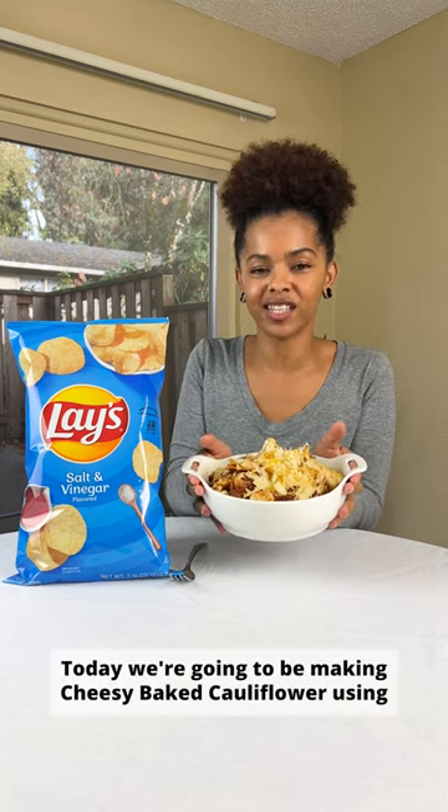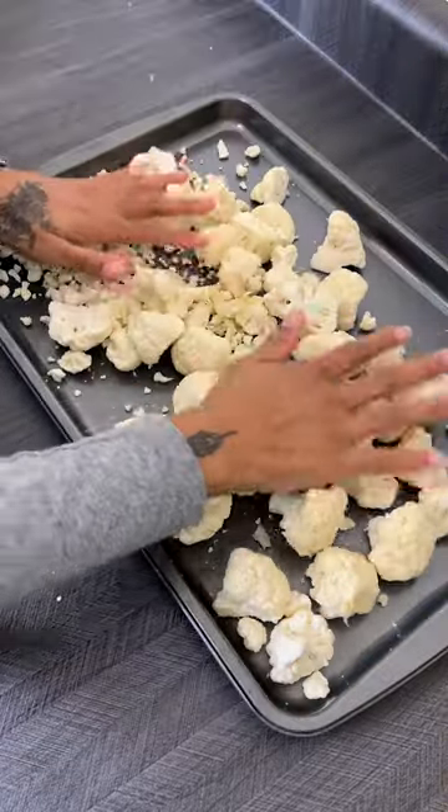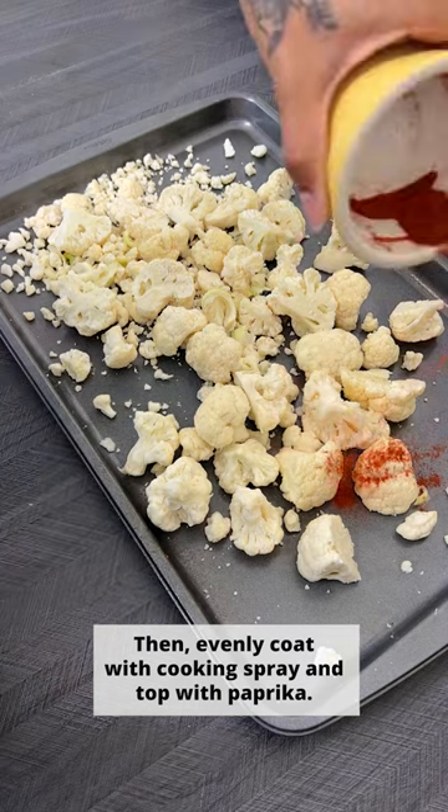Today we're going to be making cheesy baked cauliflower using Lay's salt and vinegar flavored potato chips. First, I'll place cauliflower florets on a large baking sheet, then evenly coat with cooking spray and top with paprika.